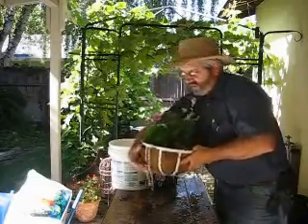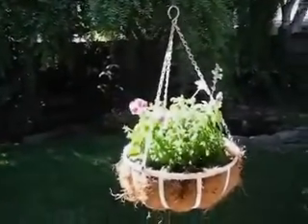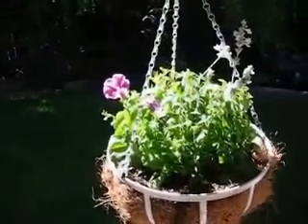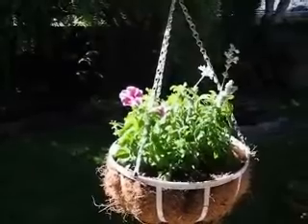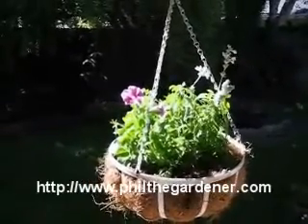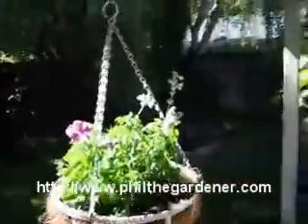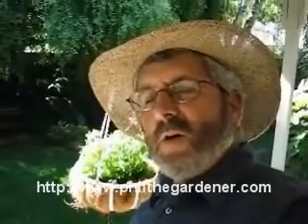Now let's get this basket to hang up. I'm going to come back and show you what it looks like when it's hanging up. And here's the basket with the flowers — it basically makes a good backdrop with the pond in the background. This is another tip from Phil the Gardener at philthegardener.com.